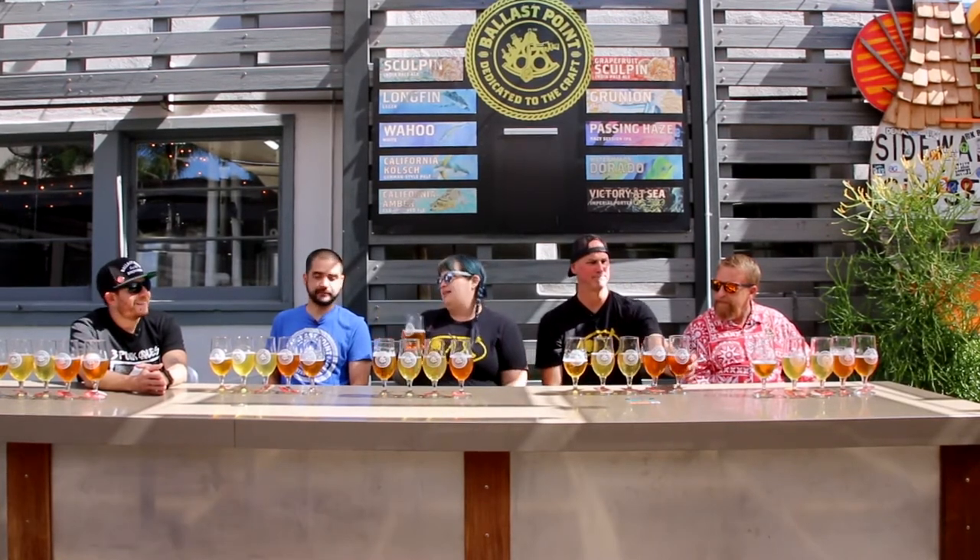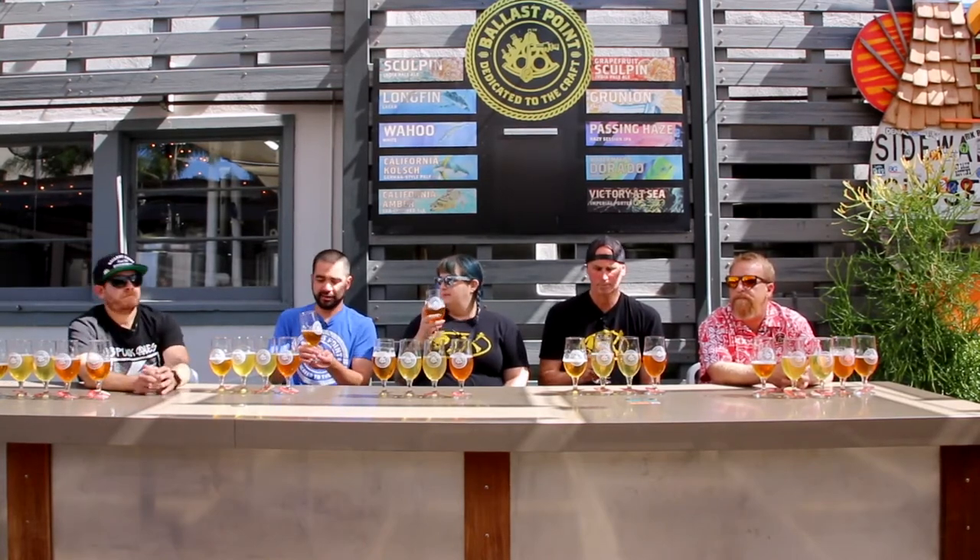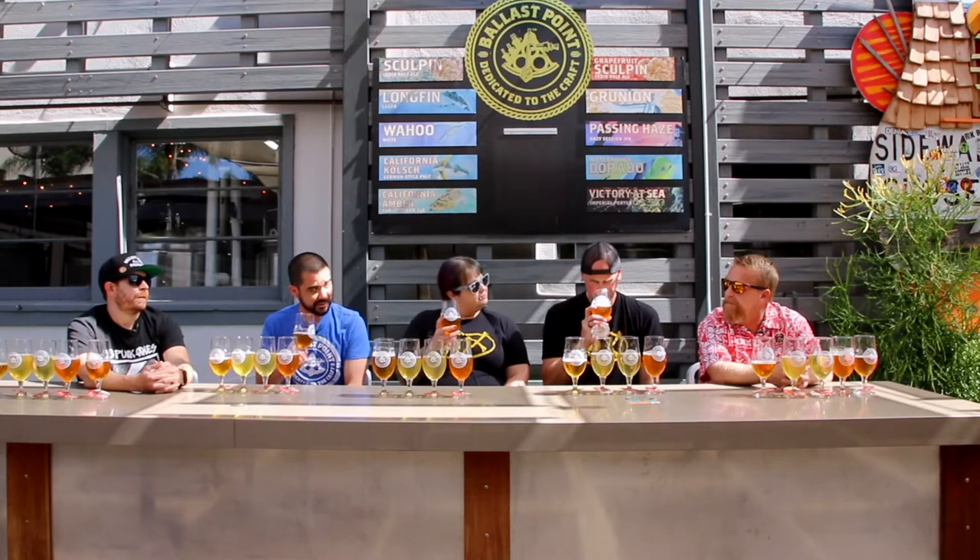Chris, tell me about this beer. So this is basically the beer that built Ballast Point before Sculpin came around. It's a German pale ale or a Kolsch style — very nicely malty, has a nice little California hop note to it. And Colby, you want to take the history on it? You're the recipe writer.